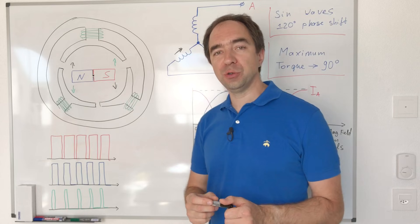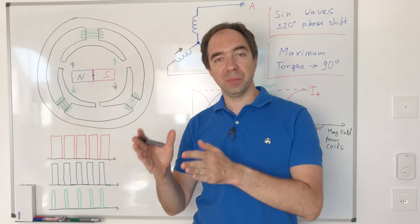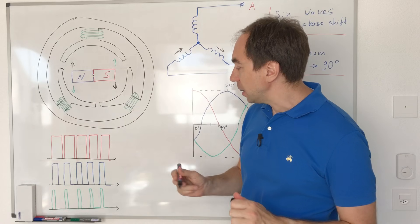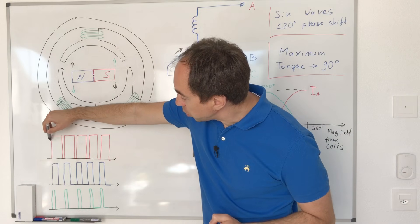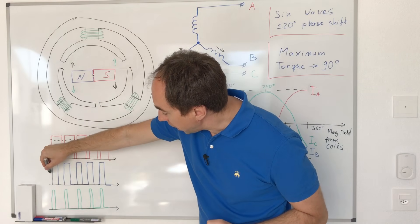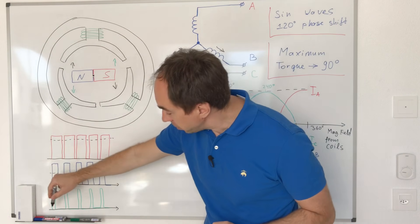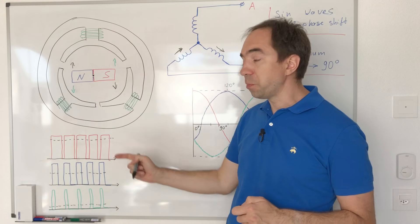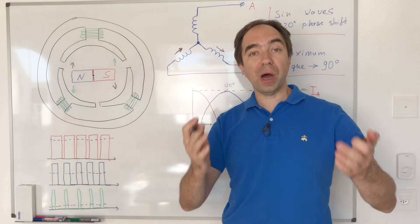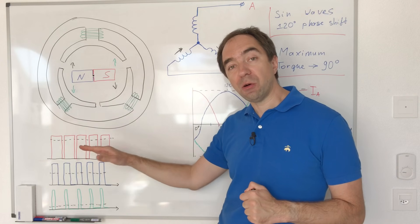With Arduino, to produce these different levels of current we are going to use PWM — pulse width modulation. We change the duty cycle of the pulses. If we have pulses with a high duty cycle the average value is high; with a lower duty cycle the average value is lower. Like this, with PWM we can change the values of our output. The frequency of our pulses should be quite high to achieve good average values.